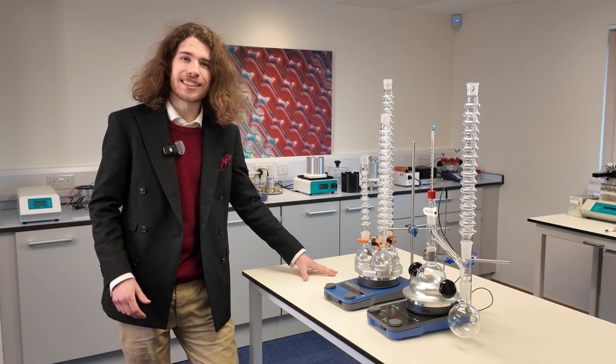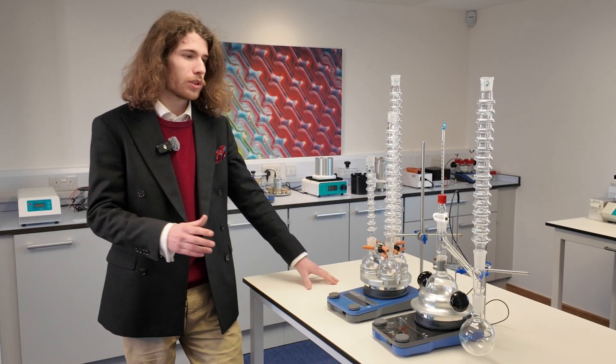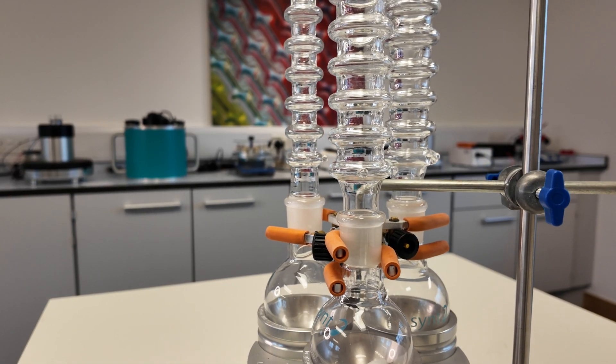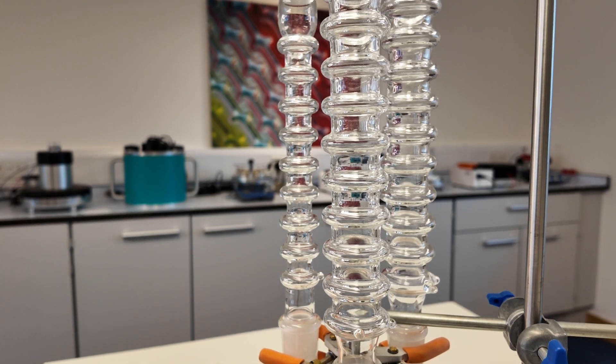Hi, I'm Cameron from ASYNT and in today's video we're going to be looking at our Condenser waterless condensers. The waterless condensers use only the shape of the glassware in order to condense. Despite the fact that they don't use any water, they are just as effective as Liebig condensers.